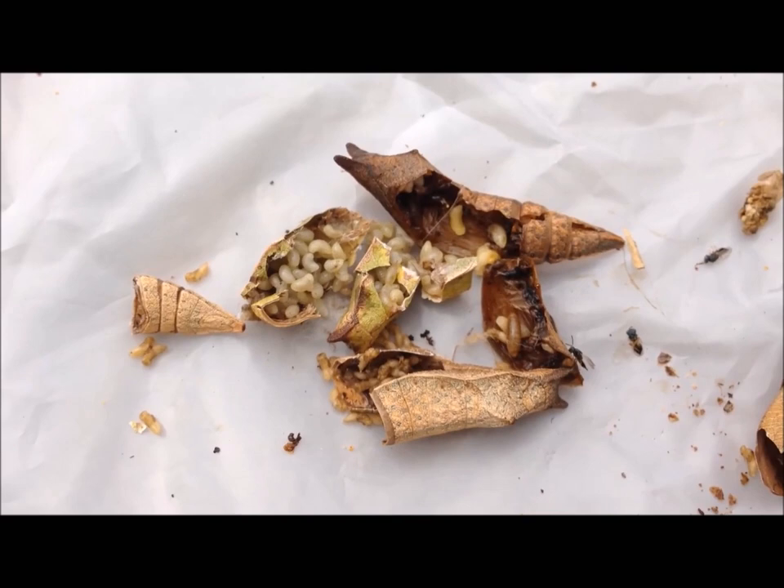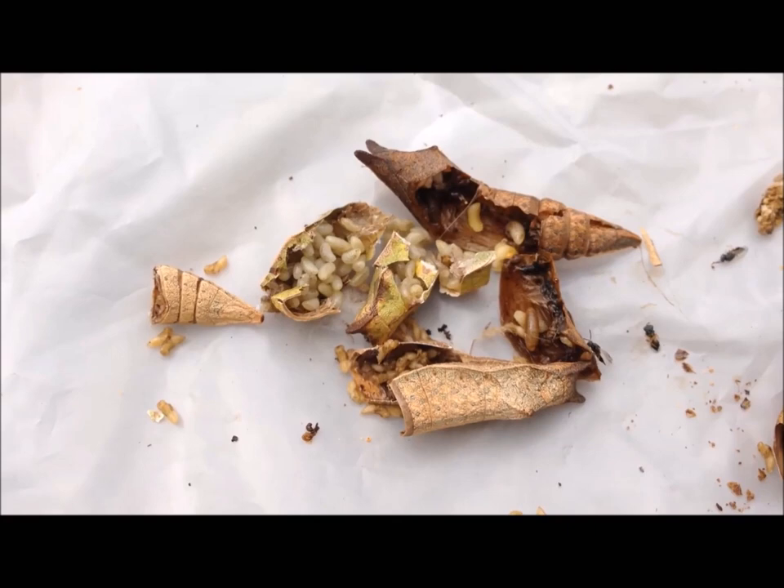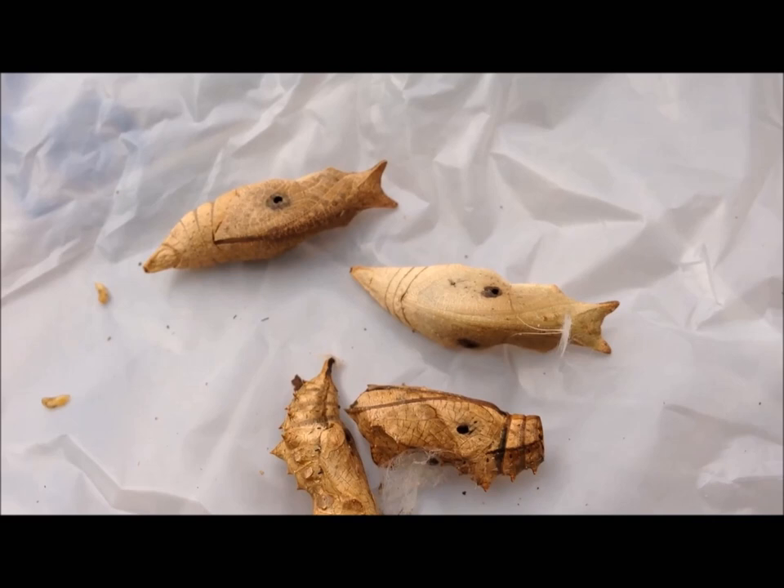Then the chrysalis will harden, the eggs will hatch, and the cycle will happen all over again with the larvae developing inside the chrysalis. When they're developed, they'll exit out of the chrysalis — and instead of getting beautiful butterflies, you'll get hundreds and hundreds of these chalcid wasps.